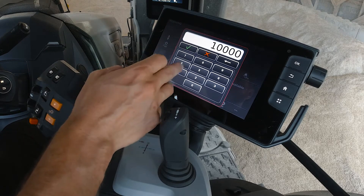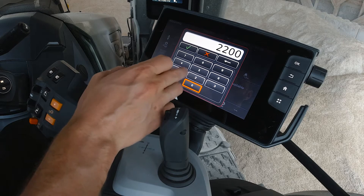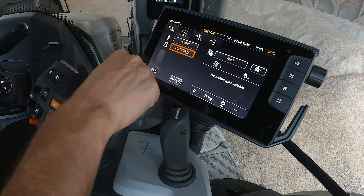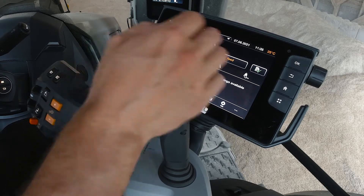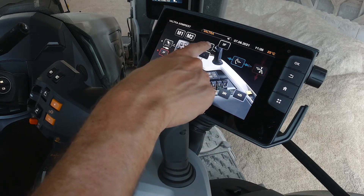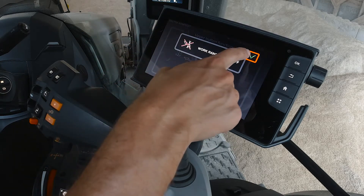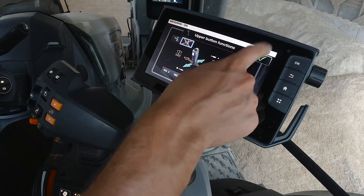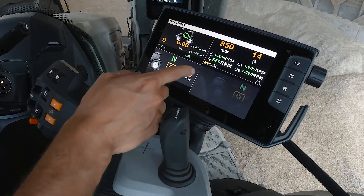On this side you can enter a target weight — say two thousand two hundred kilograms — and the green bar will show how much you've accumulated. You can also reset it. To make sure weighing is active, select the selector button and choose the weighing function, press OK, and you're ready to go.